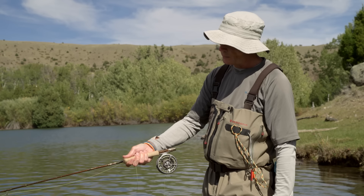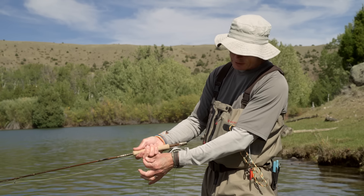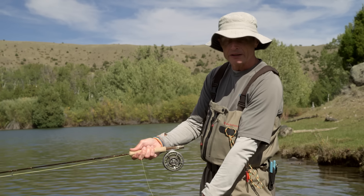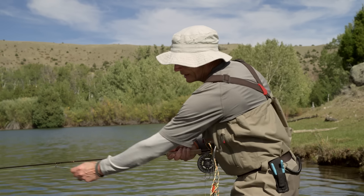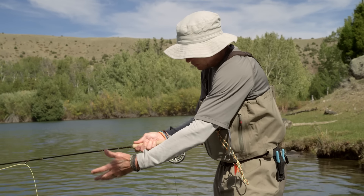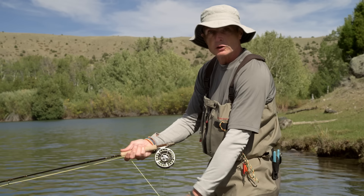You want to pull from your finger downward with whatever retrieve you're doing. Don't cast your line out and strip it with your rod in the air — if a fish grabs it you can't feel it or set the hook. Always keep the line under your finger and pull from your finger down — that is called the retrieve.